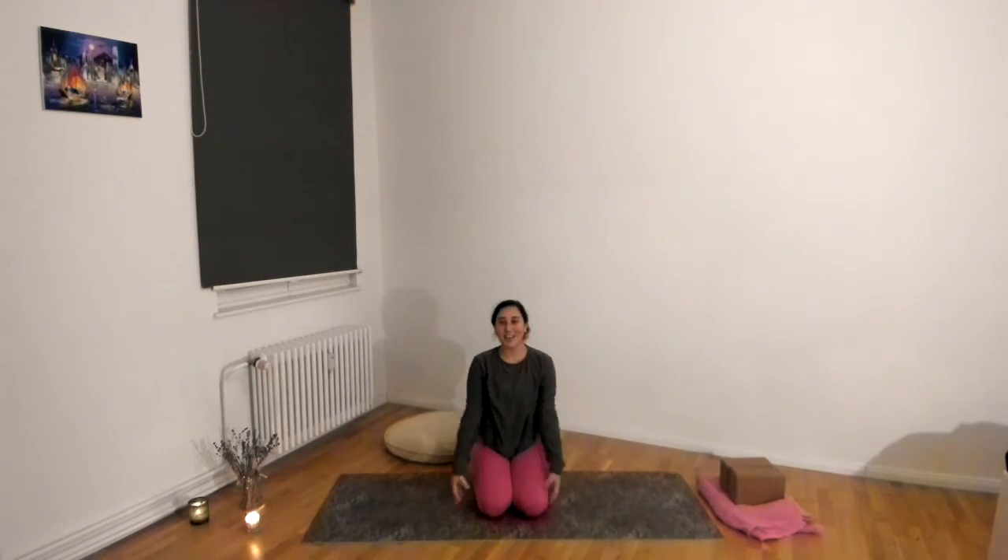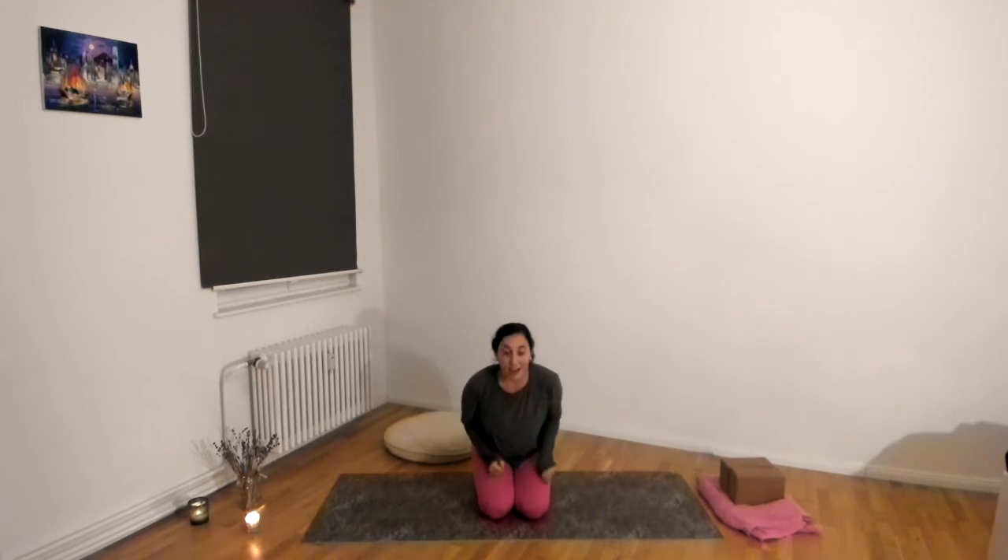Hello everyone and welcome back, or welcome if this is your first yoga short with me. My name is Dana and we're going to do a fun little quick pre/postnatal flow. But honestly this is a good flow to do anytime — if you want to move a little bit but not so much and you're tired, this will just get your body moving. We're not going to do anything too crazy. I recommend having blocks, because when you're pregnant it's just nice to have more space to hold yourself up.